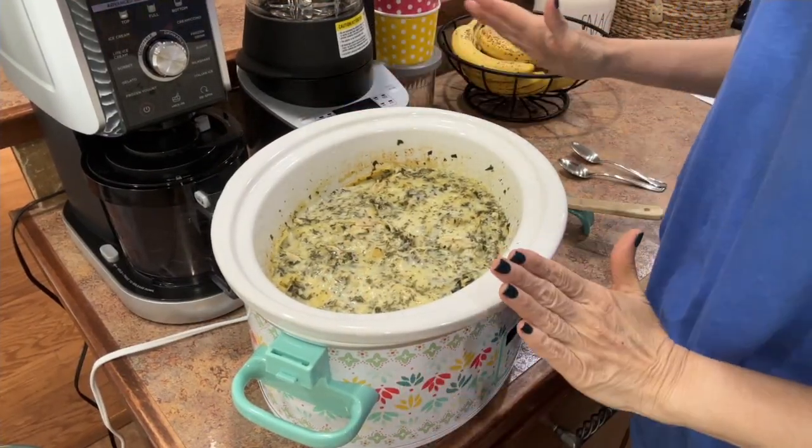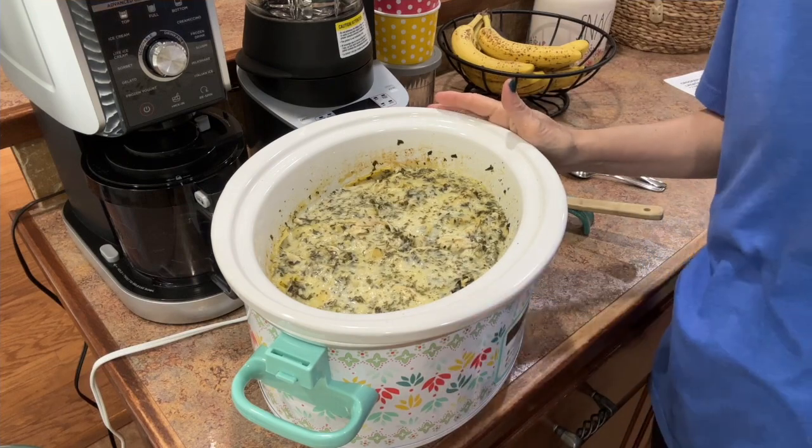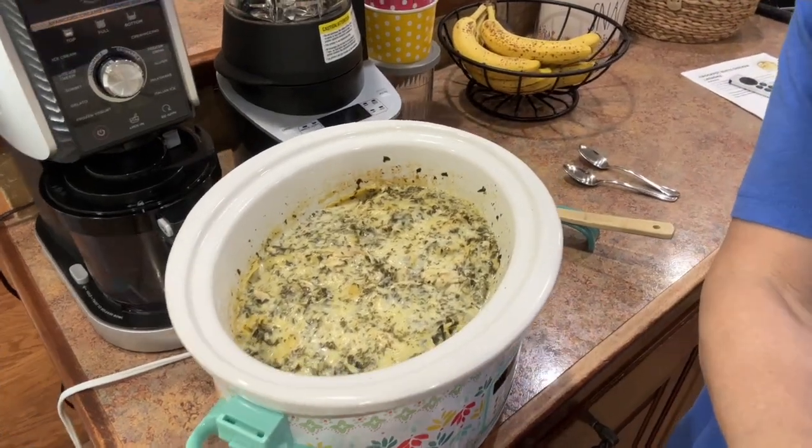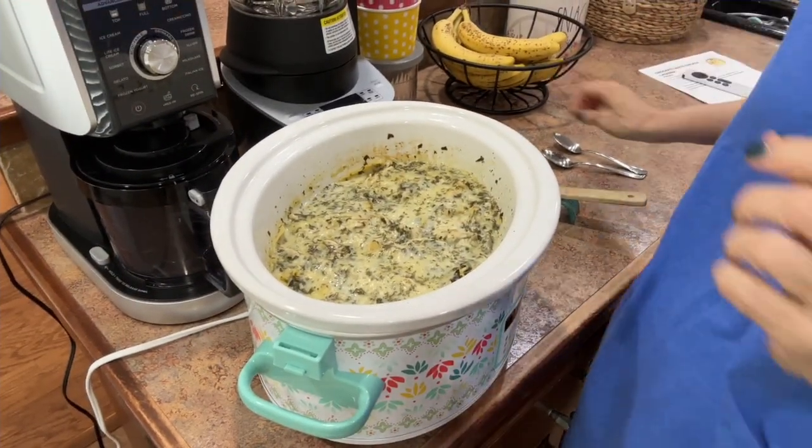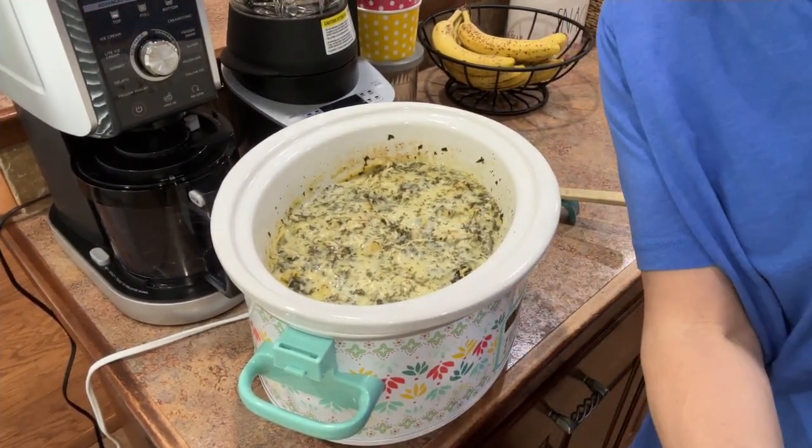It has sat and it is congealed and it is looking so good. Let me bring you in a little closer — look at that! Sean's home and has grilled our tenderloin, so he's ready for a taste test. Here we go!